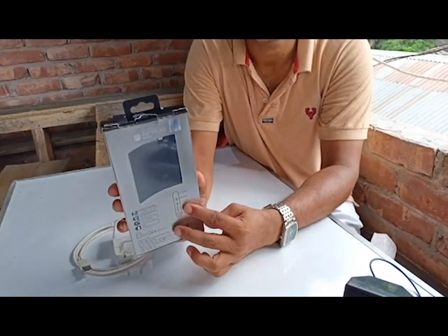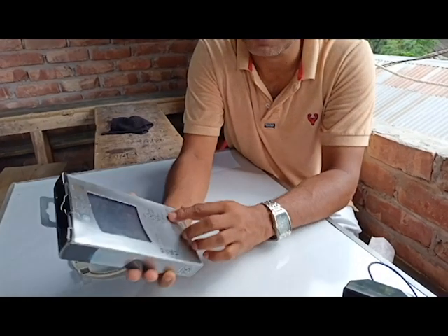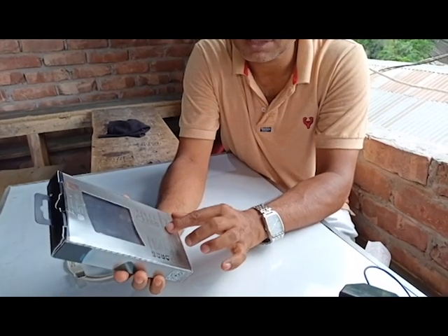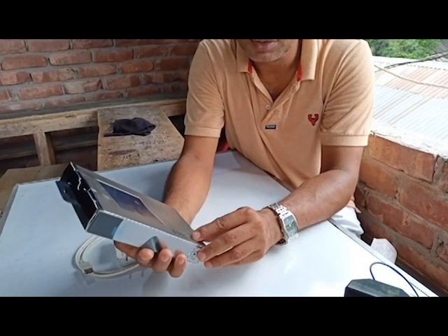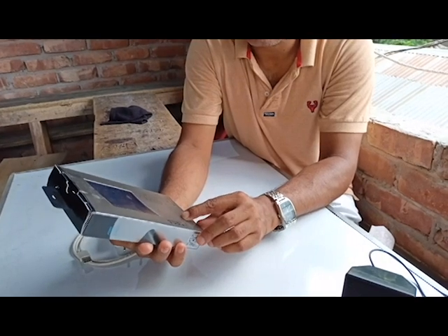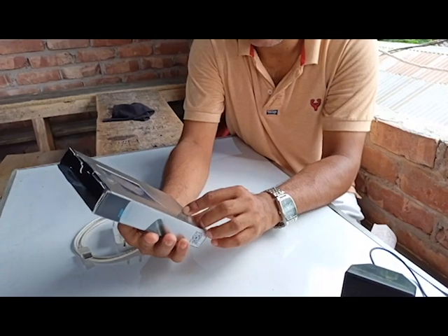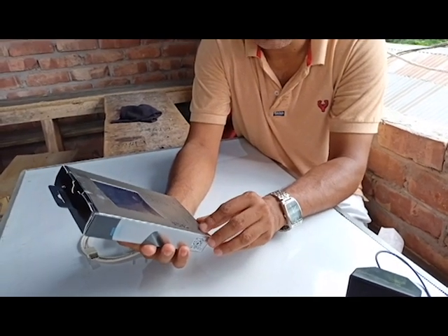The USB Type-C port can be used for both input and output — no problem. There is also a power button here. Supported inputs are Type-C and micro USB. You can use it with pads, mobile phones, GPS devices, calculators, iPods, and more.